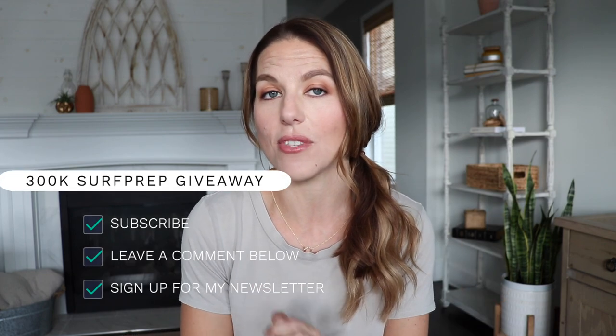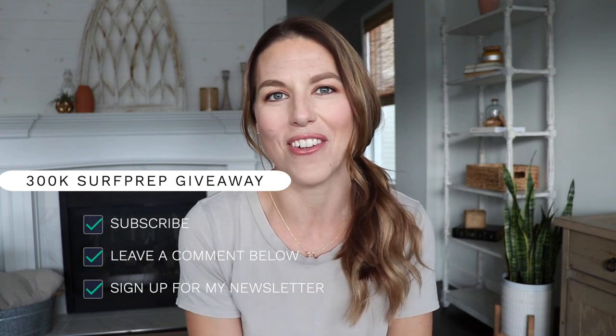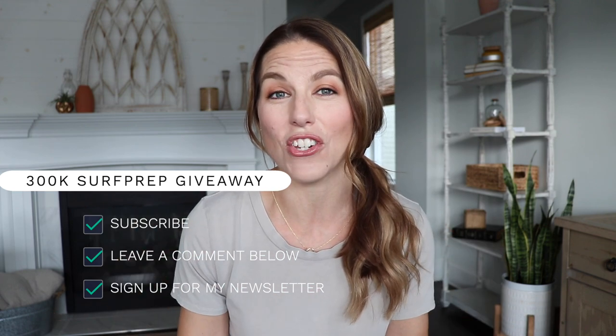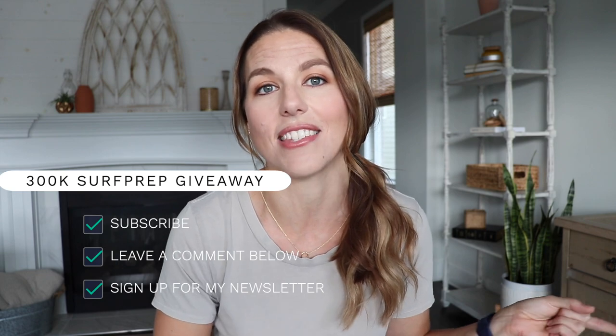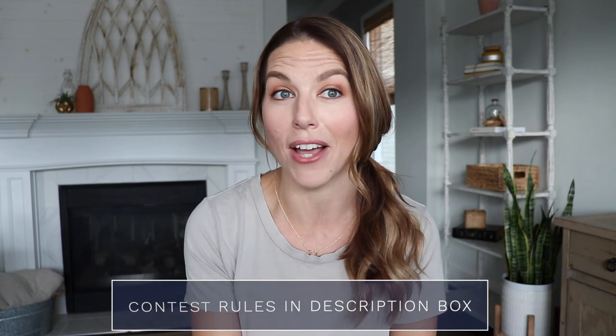Here's how you get entered: make sure you're subscribed to this channel, Christina Mascari. Comment down below, and then head over to prettydistressed.com and sign up for my newsletter. I'll be picking a winner in two weeks, so get entered and I'll be notifying you by email — make sure you sign up for that newsletter because that's how I'm going to contact you.